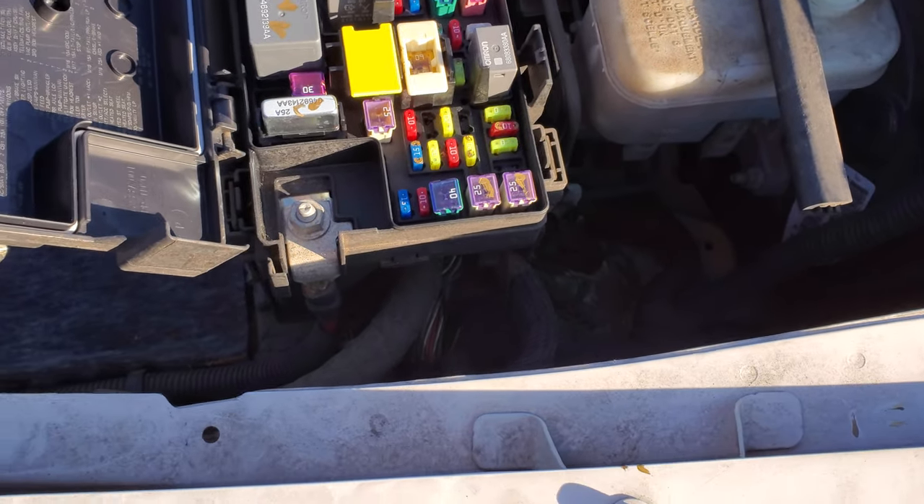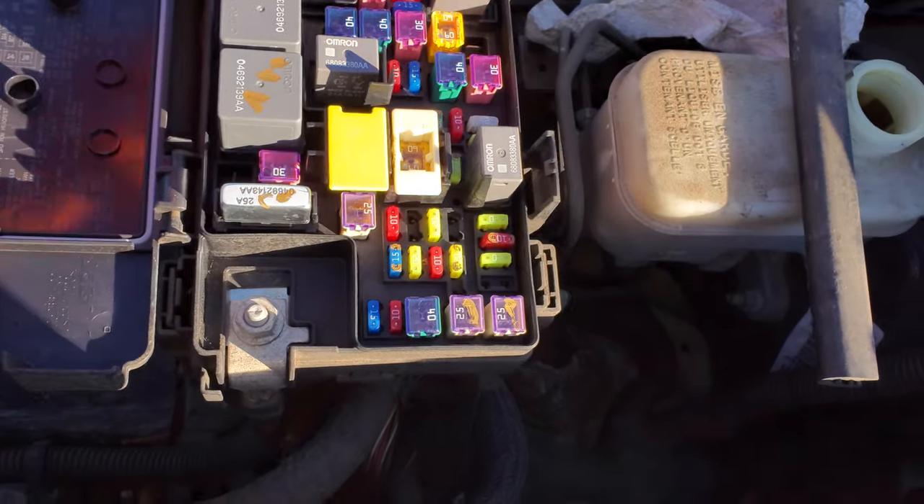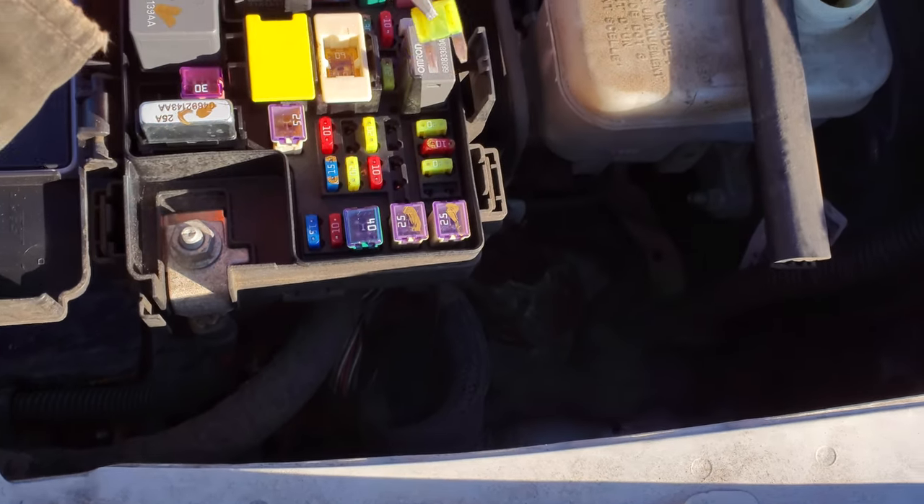The fuse is going to be a 20-amp fuse, and it is this one right here. Go ahead and pop that out.